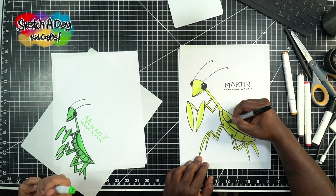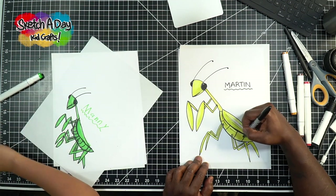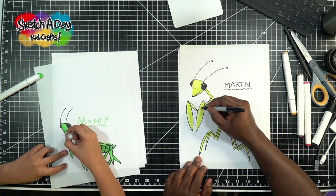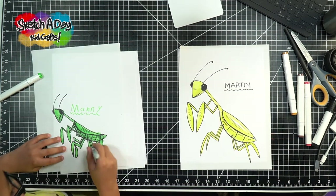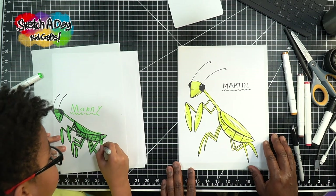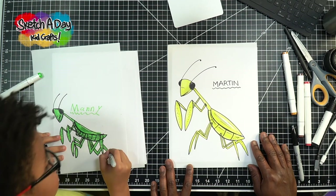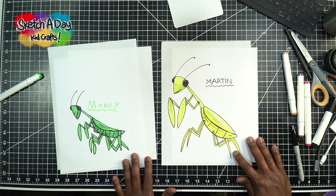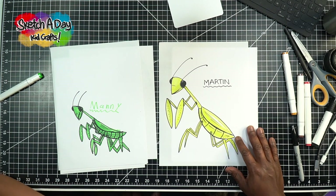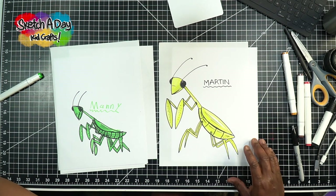For the special effects, take a look at the mantis — I'm going to put a line on the wing, or two, something like that. And right on the belly I'm just going to put a couple little lines, kind of like cute little freckles. They don't have to be perfect — nothing has to be perfect. We've got Manny and Martin looking great! Thank you so much, I hope you guys were able to follow along and learn some good stuff.